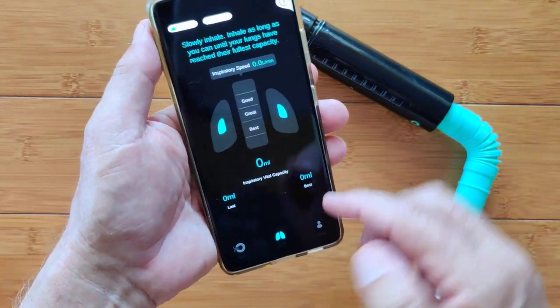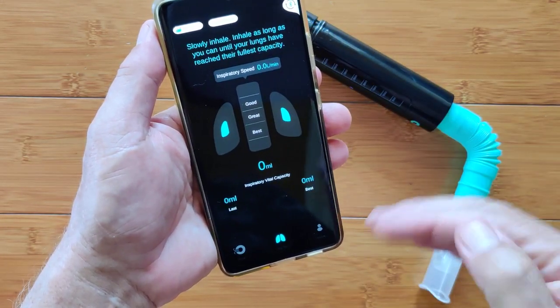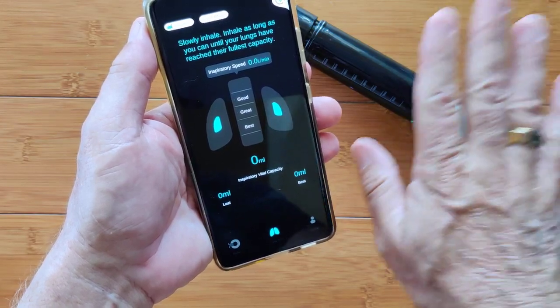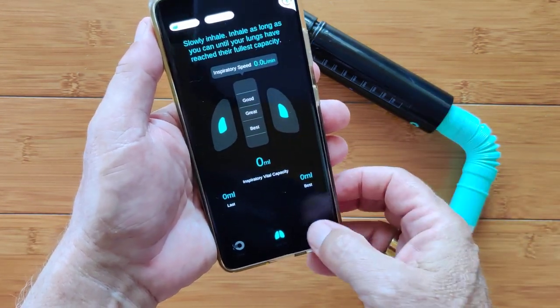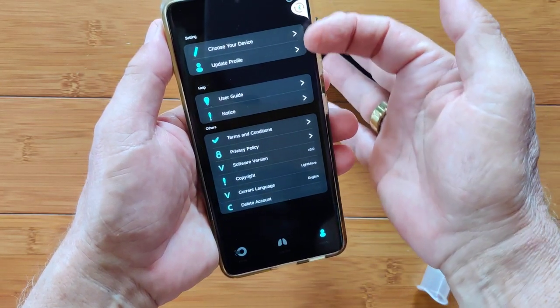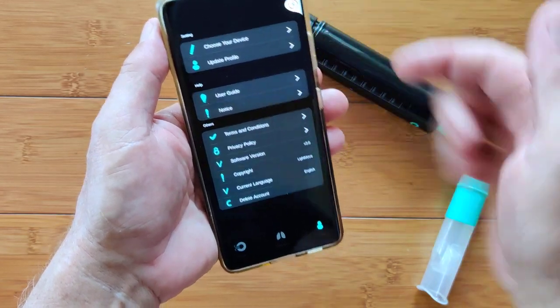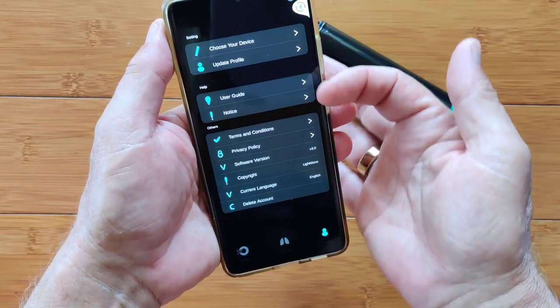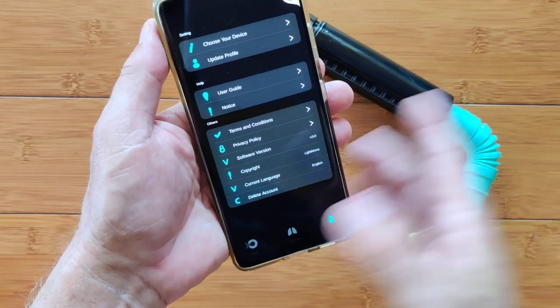The app has three different pages: one shows training and recommendations with an overall chart showing dates and your compliance — basically compliance is what it's all about. Another shows the inhale/exhale process for calibrating your breath with the instrument and app. The last one gives guidance on language settings, choosing the device to make sure you're paired, your profile, notices, terms and conditions, and software updates.